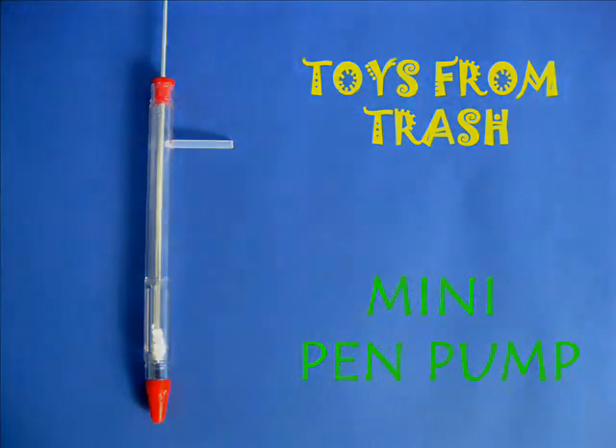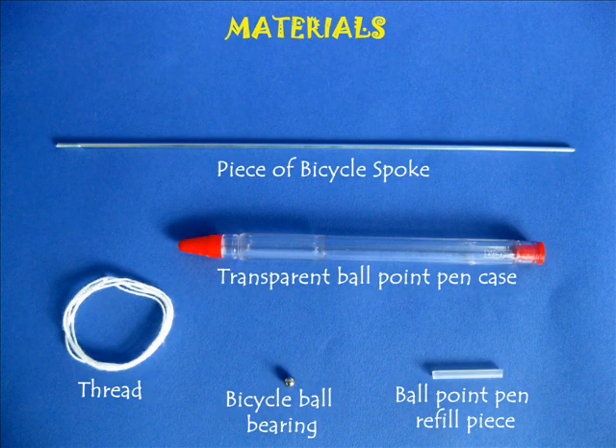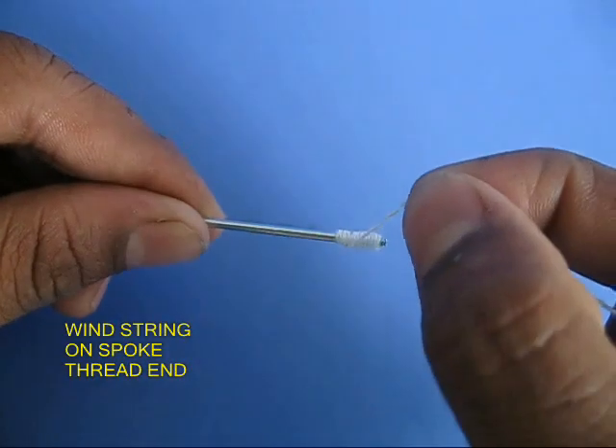Instead of throwing away old pens, you can make a very nice pump with them. You would require a cycle spoke, some thread, a bicycle ball bearing, and a bit of refill.